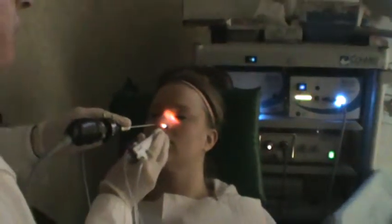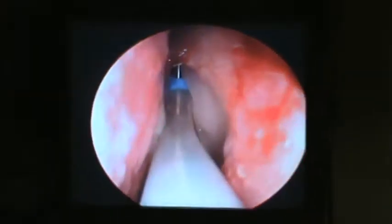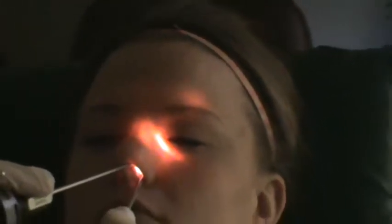We're going to pass the guide right up towards your left eye. We're going to look for the light to shine up by your eye — you can see it right up in your forehead there. You're going to feel a little pressure now as I advance the balloon up towards your eye on the left side. Left forehead, left eye, okay?